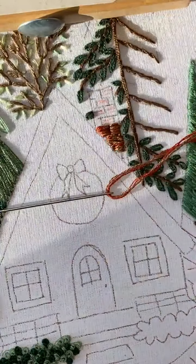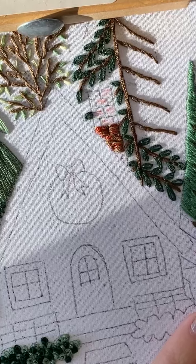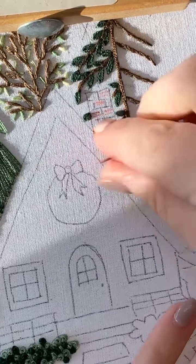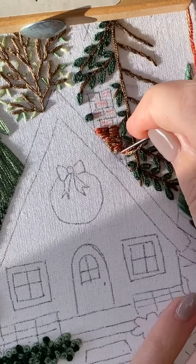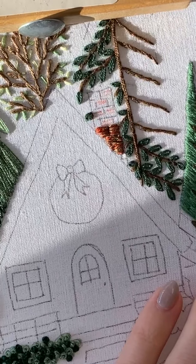Someone mentioned that in Germany they are cake people. Yeah, I could see that. I've never been to Germany though — I think it would be nice to go.